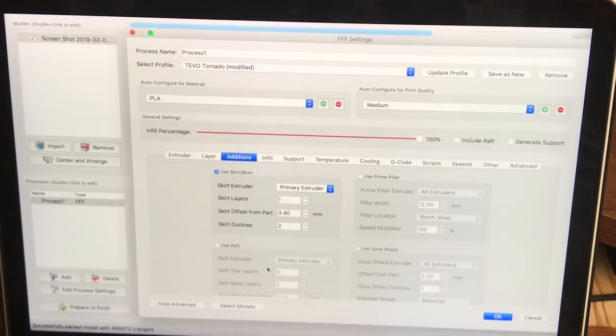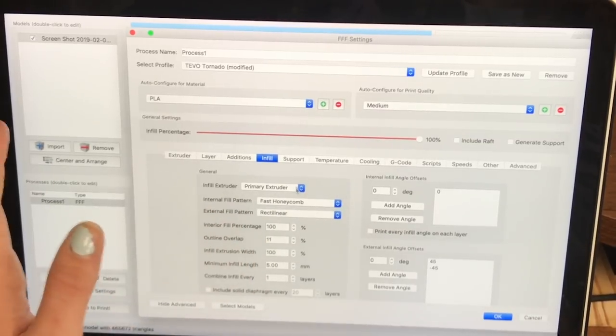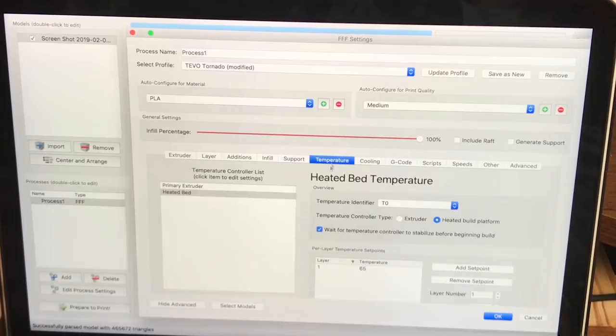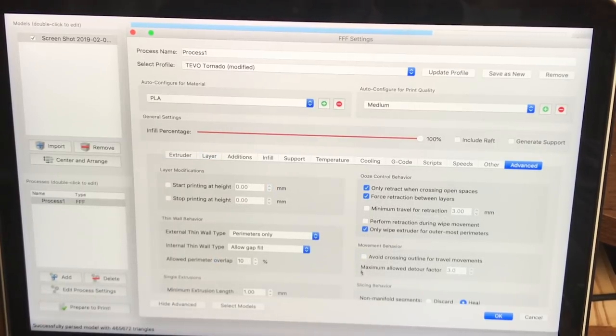On my TiVo Tornado, I print with a raft. You don't have to, but I would recommend printing with a raft or a brim just to make sure it doesn't peel off the bed. The infill pattern doesn't matter. I always have a fan on — it's just PLA, normal PLA settings, and temperatures are normal. You do not want supports on. One important thing if you are using Simplify3D: make sure you check 'Avoid Crossing Outline for Travel Movement.' That means it will only travel inside your actual border, so there will be no stringing or beading on the outside or back of your lithophane. If you have Cura, that doesn't matter.